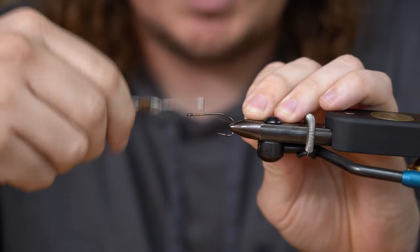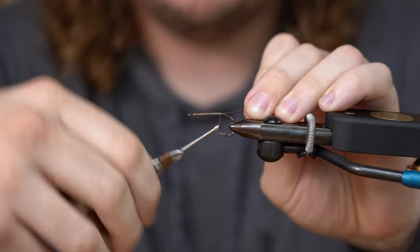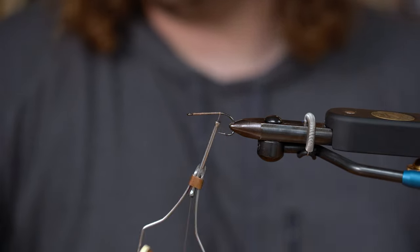This is going to be orange and tan. You can do this with orange thread, you can do it with tan thread. I usually just kind of stick with the more natural colors.